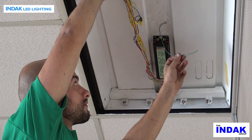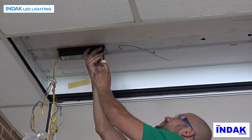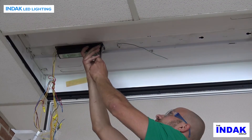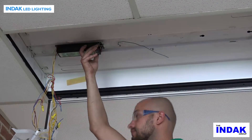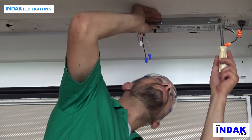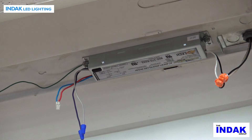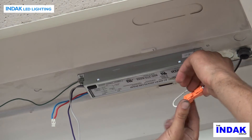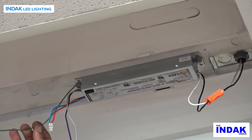Do not remove the green ground wire from the fixture. Remove the screws that retain the old fluorescent ballast and retain them for use with the new LED power supply. Remove and discard the old fluorescent ballast from the fixture, and completely remove and discard all bulb holders and associated wires. Mount the new power supply in place of the old fluorescent ballast. Connect the two power wires — hot and neutral — to the two power supply wires using wire nuts or a UL approved connector. Make sure that the green ground wire is still connected to the fixture.